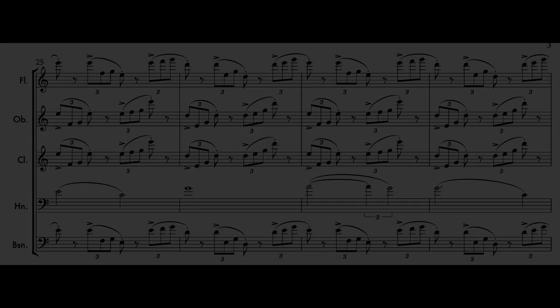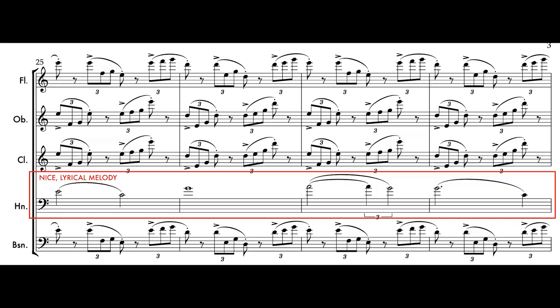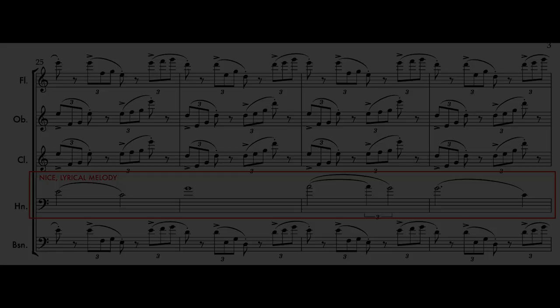Those weren't the three things that I'm going to tell you — don't worry, the following information is. Thing one: there are lots of long, sentimental, melodic lines.